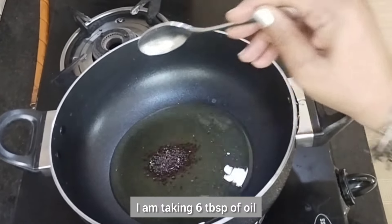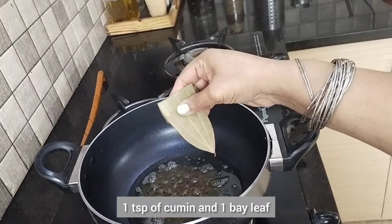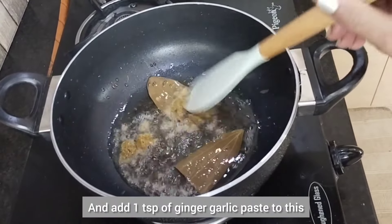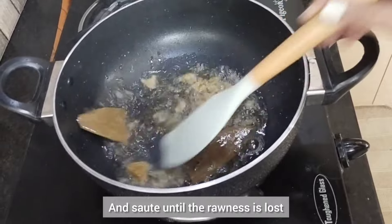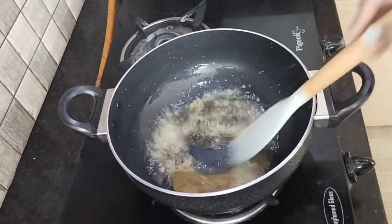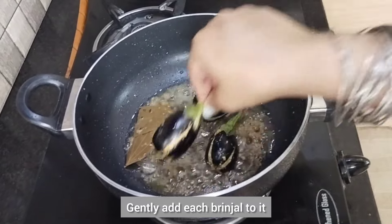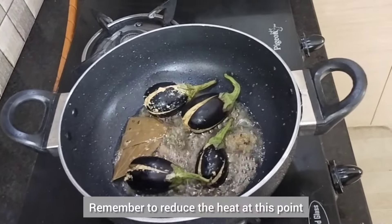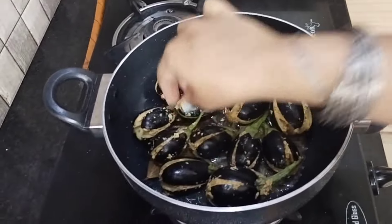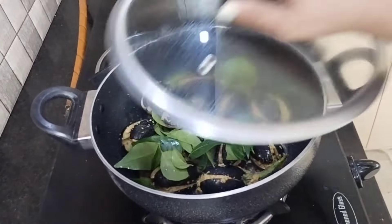To a deep kadai, take six tablespoons of oil, add one teaspoon of mustard seeds, half a teaspoon of cumin, and one bay leaf. Add one teaspoon of ginger garlic paste and sauté until the rawness is lost. Once done, gently add each brinjal to it — remember to reduce the heat at this point to avoid splattering of oil. Add two sprigs of fresh curry leaves, then close the lid and cook for 10 minutes on low heat.